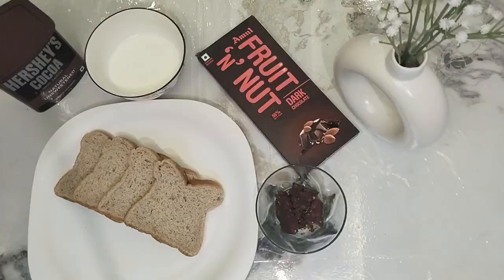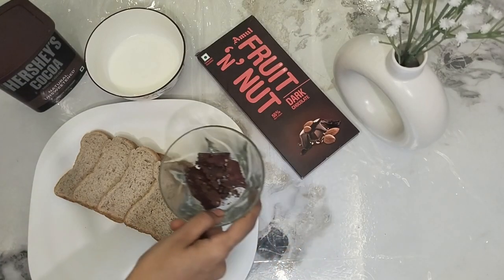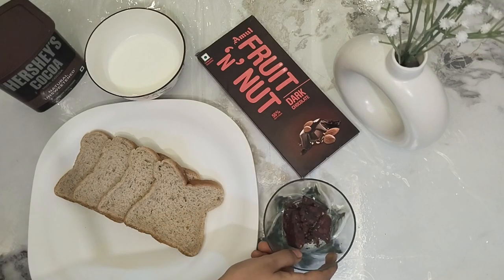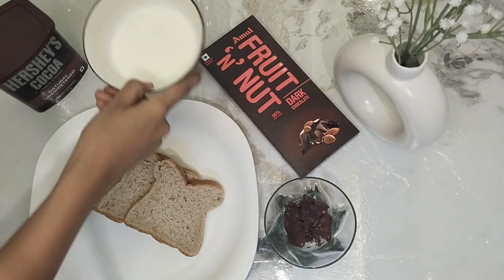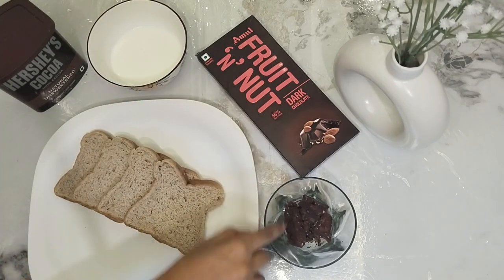The ingredients we need: 4 breads — oats and flaxseed bread. Then amul fruit, dark chocolate, boiled milk, and natural unsweetened cocoa powder.